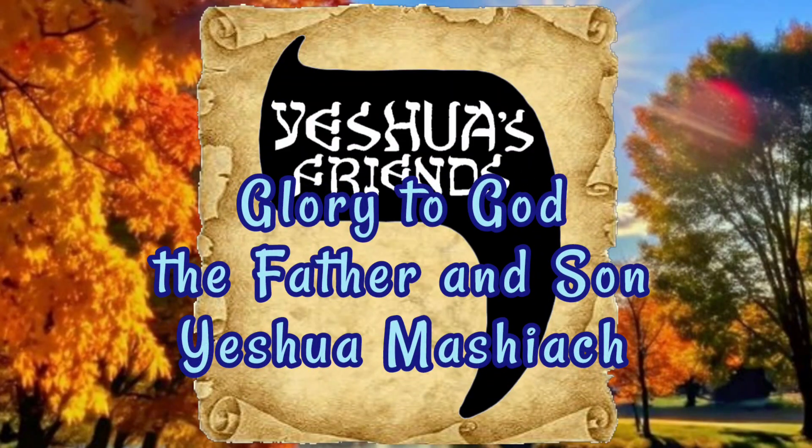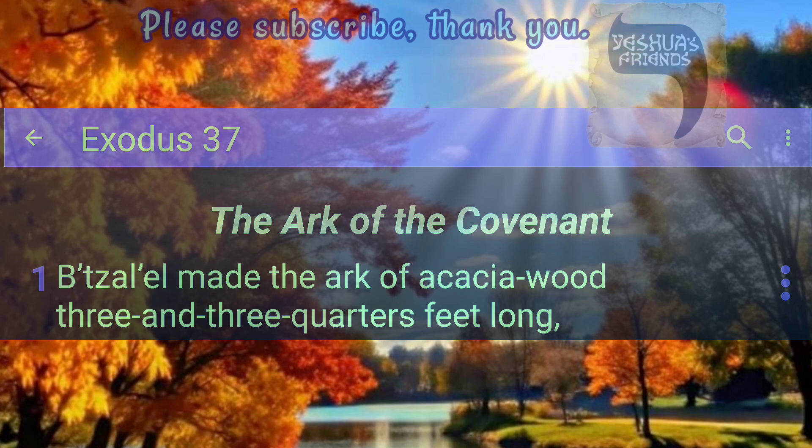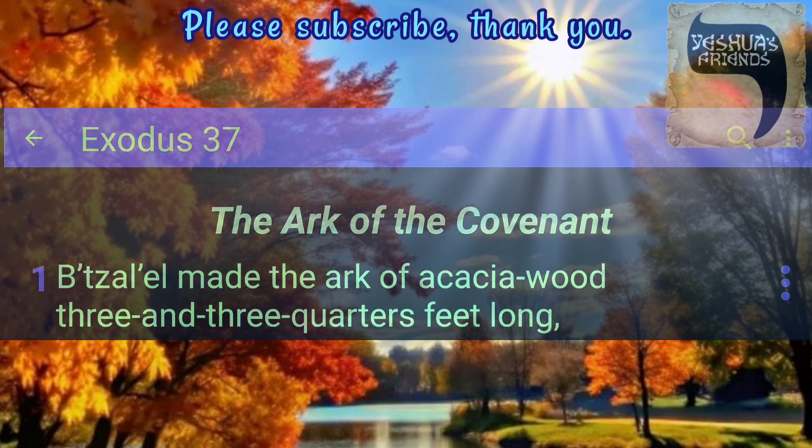Glory to God the Father and Son, Yeshua Mashiach. Exodus chapter 37: The Ark of the Covenant.